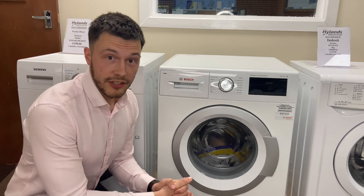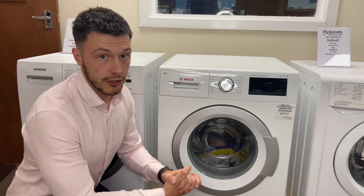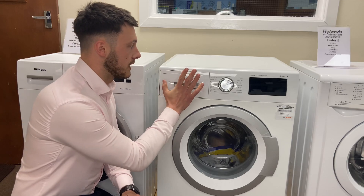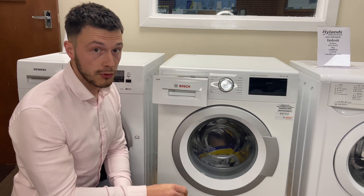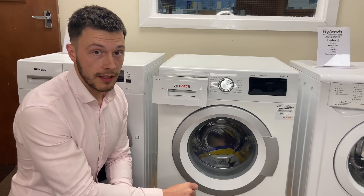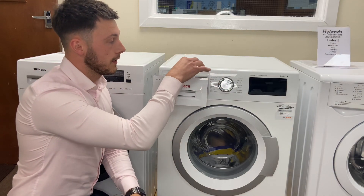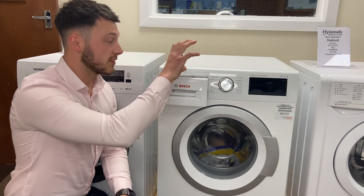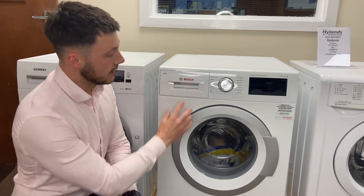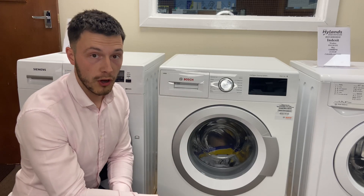Here we've got one of our reconditioned Bosch Series 6 iDos machines. iDos stands for intelligent dosing, and that is down to this soap drawer up here. Rather than a conventional soap drawer where you pop in your detergent or conditioner, you've got two little flaps at the top which empty the whole contents of your detergent and conditioner. The machine will then weigh the washing inside and only dose the amount it needs for that wash.